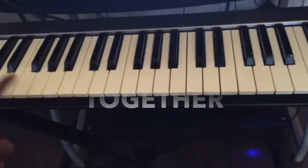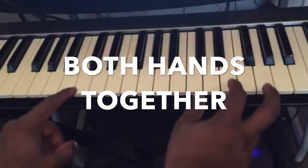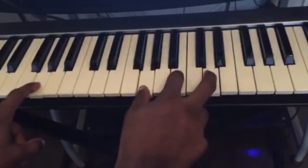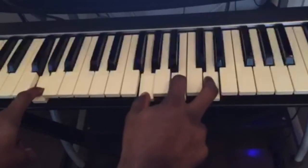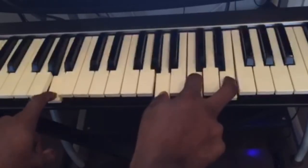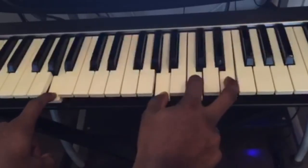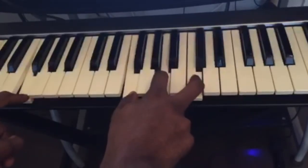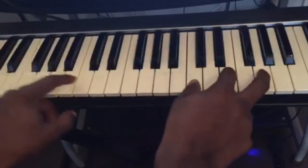Now let's put the two hands together. We have C major, G major, A minor, F major. And if you put a little rhythm to it, it starts to sound like a real song.